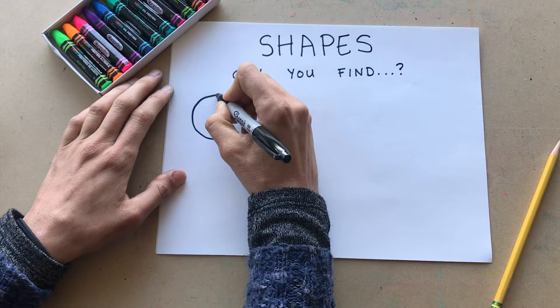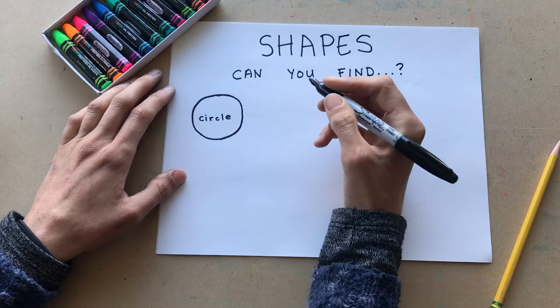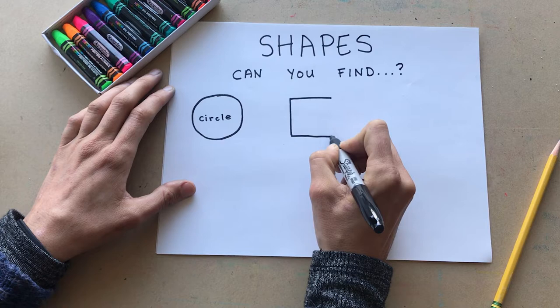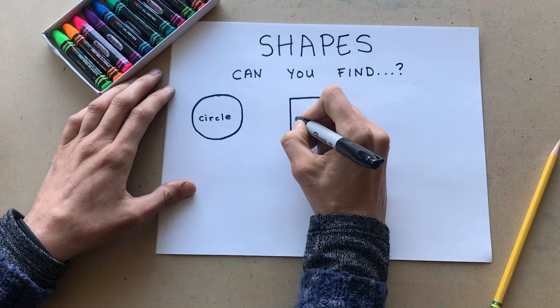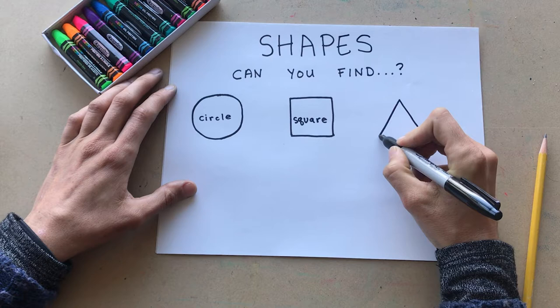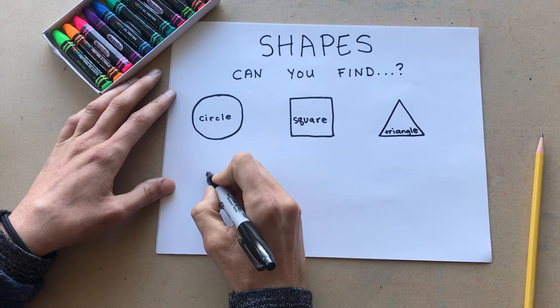I'll start off by drawing a circle — a big curved line that goes all the way around, just like this. Now we have a circle. Now let's draw a square. A square has four lines that are all the same size, so draw four lines just like this: one, two, three, and four. Awesome! Now we have a square. Now let's draw a triangle. A triangle has two sides that join at a point and a line at the bottom to connect them, just like this. Now we have a triangle.